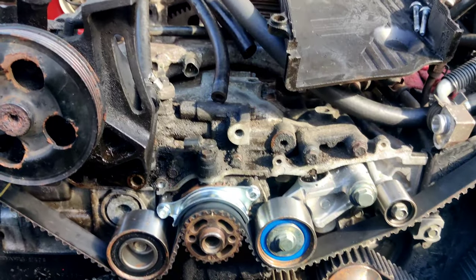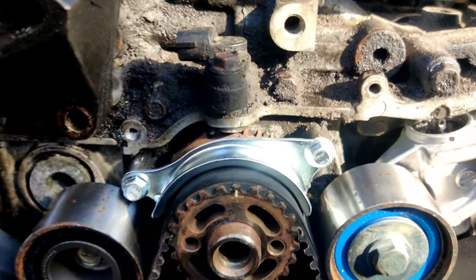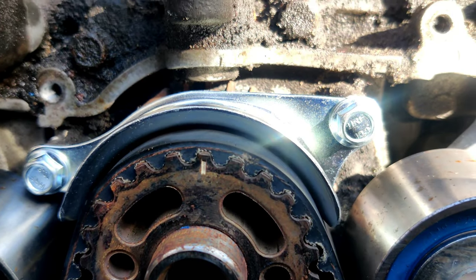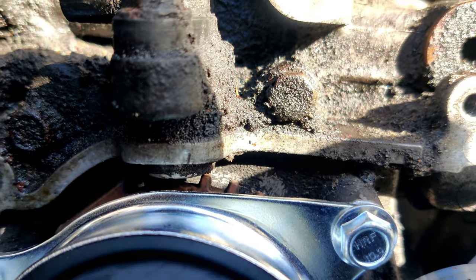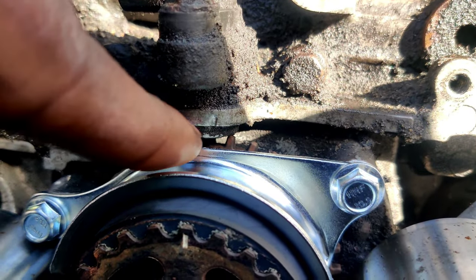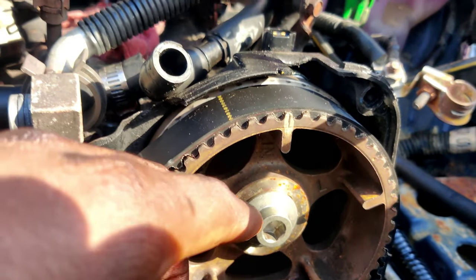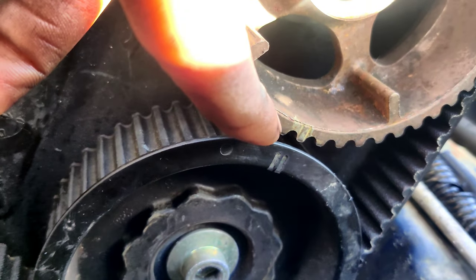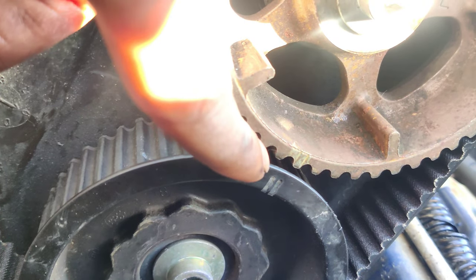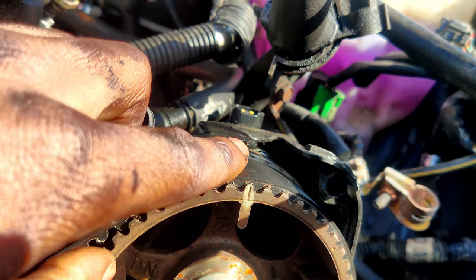Quick rundown on timing for those of you who don't know how to do timing on EJs — it is very very easy. There's gonna be a little notch right there that you want to match up with the notch on the short block. For every cam gear there's gonna be one singular notch and a double notch — you want the double notches matching and the single notches matching with the marks on the back of the timing cover.